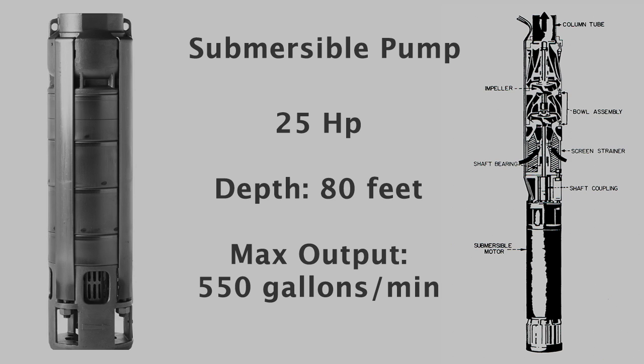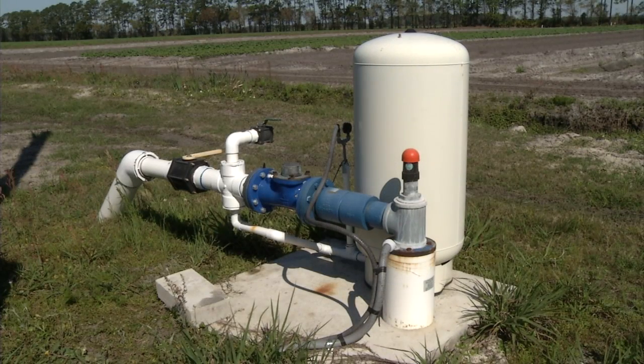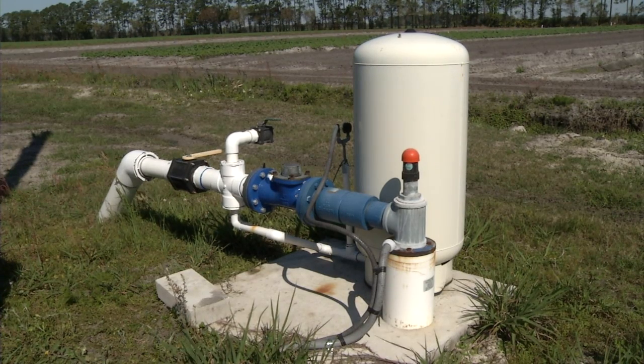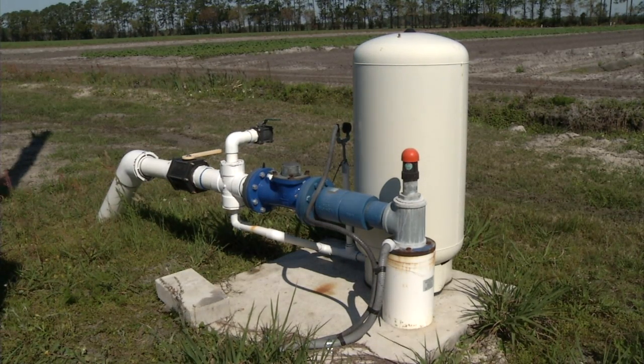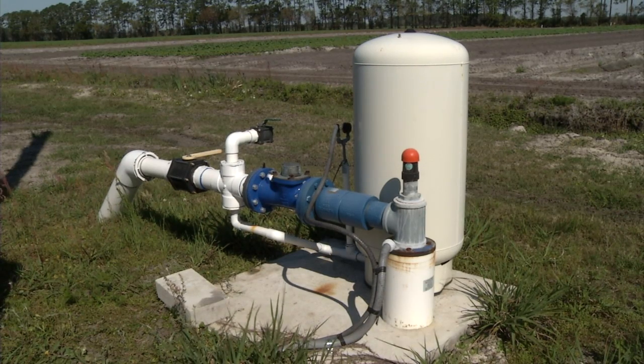The pump is set at a depth of 80 feet and will pump about 550 gallons a minute at max capacity. Next to the well casing itself, you'll see we've got a small pressure tank — it's a bladder-type pressure tank — and that's just used to provide some cushion and feedback for the pressure sensor, which actually controls the VFD.